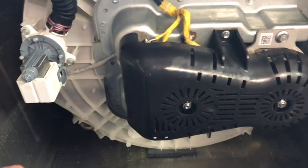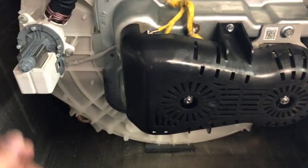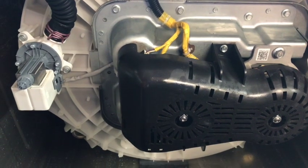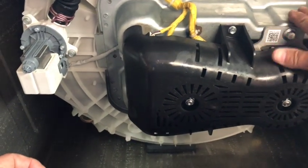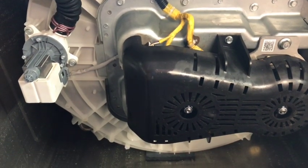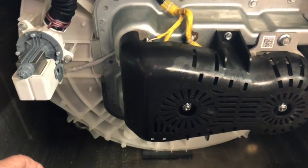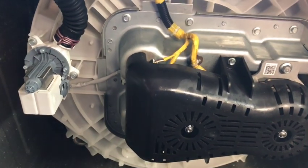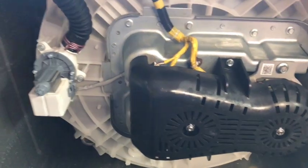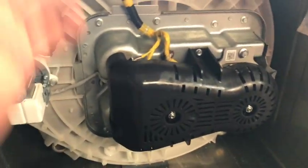You'd get the gearbox with the planetary gears, new bearings, and shaft. But many times the cost and labor to change the gearbox isn't economical, and the customer decides to go ahead and buy a new machine. If you ever need to go into diagnostic mode, look right over here on this side of the machine.